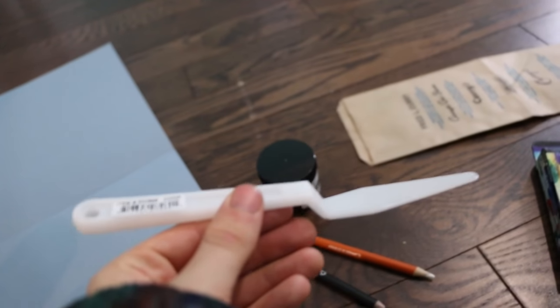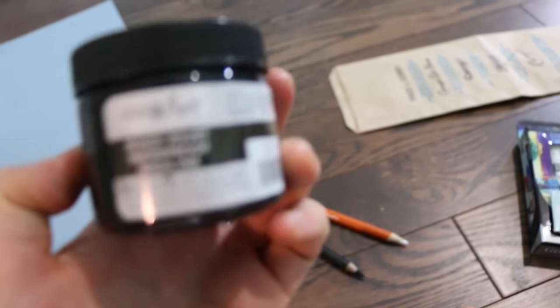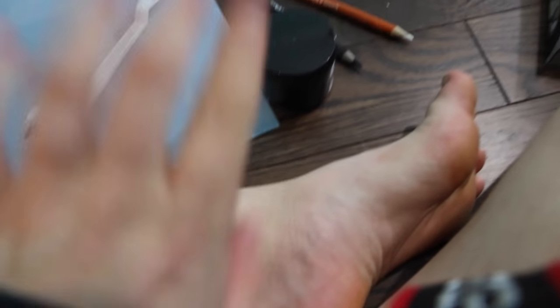You got your highlights there, your shadows there, and you can use the rest of this paper as the mid-tone. It's a pretty cool technique. I also got a palette knife because my parents threw out my last one — they thought it was a weapon. And I got some new India ink.